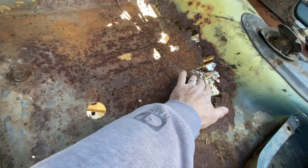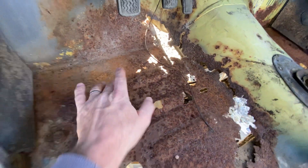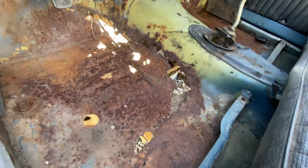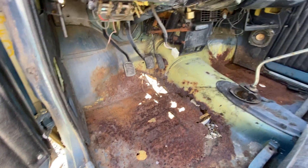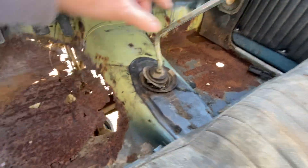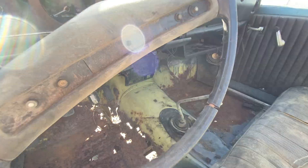The floorboards are just Swiss cheese — there's nothing left. I think you need a whole new cab or something, or I guess you could weld in some stuff. Obviously manual transmission — this would have just been a four-speed; the five-speed wasn't available until later. And obviously the transmission's gone.